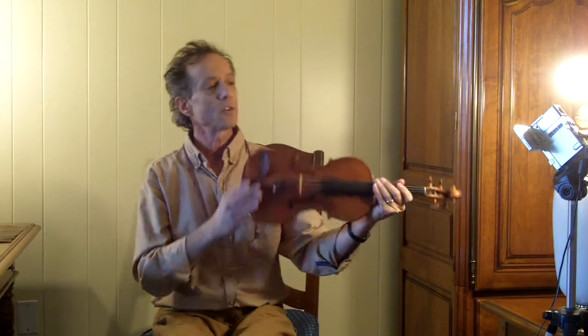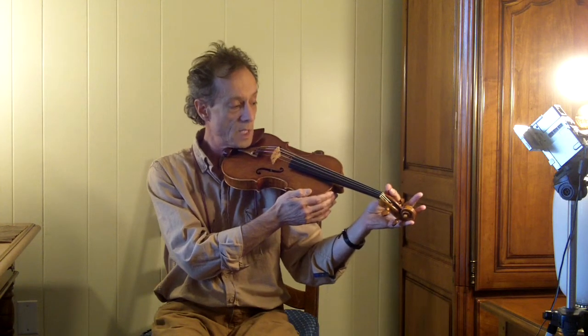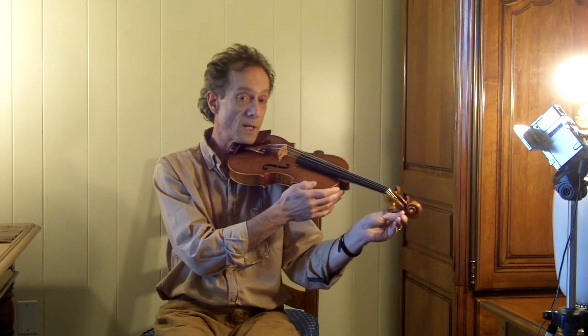In this case, the A string is a little bit out of correct alignment, or best alignment for this purpose. And so that's the one that we're going to adjust a little bit. To do that, it's really simple if people keep it very simple.